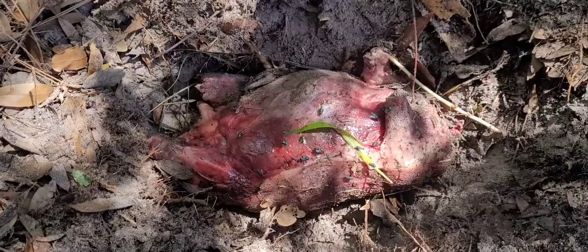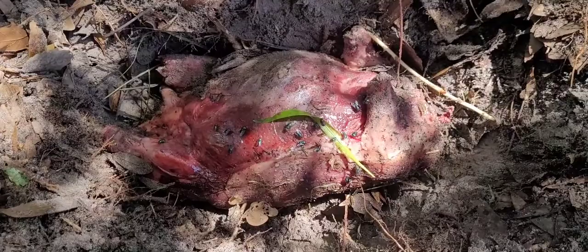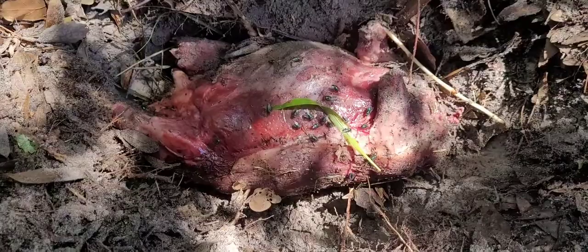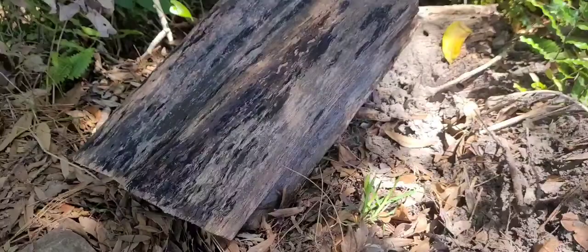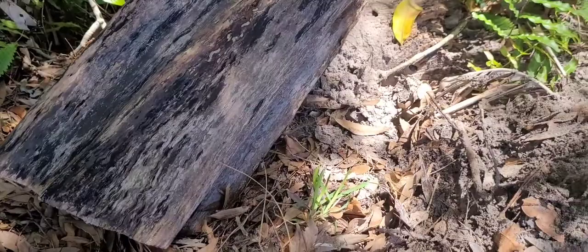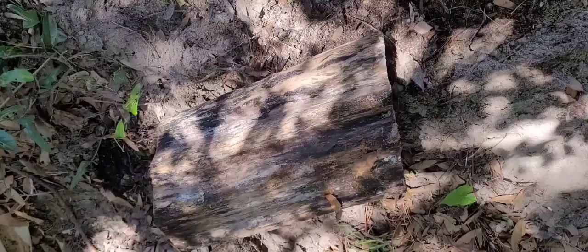Rest easy, Mr. Armadillo. I didn't dig a very deep hole because the tree roots were a pain, and I figured we're probably going to want to see the bones at some point. I'm going to cover it up with sandy soil and then put this log on top to keep it safe from scavengers. We'll just see what happens after that. Well, there we have it.